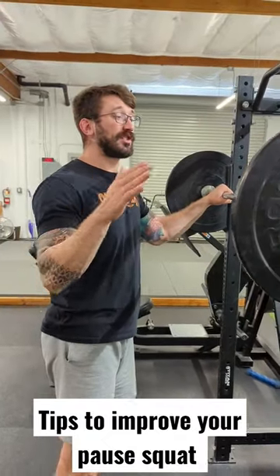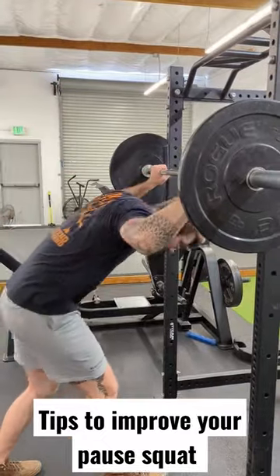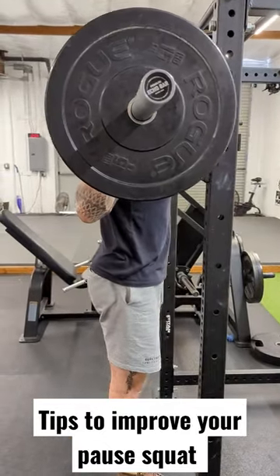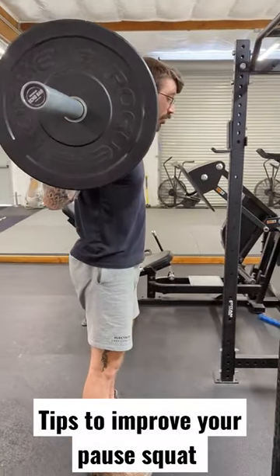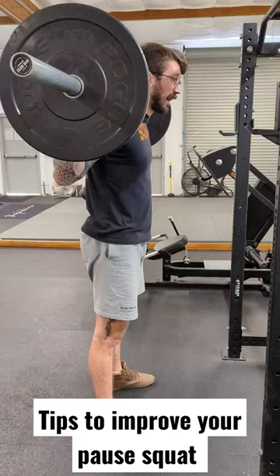For the high bar pause squat, we want to start by setting the bar up at armpit height and bunching up the muscles of the upper back so that the bar can sit on our traps. We take one step out. It's important that we brace through this movement so that we can maintain tension through the bottom.